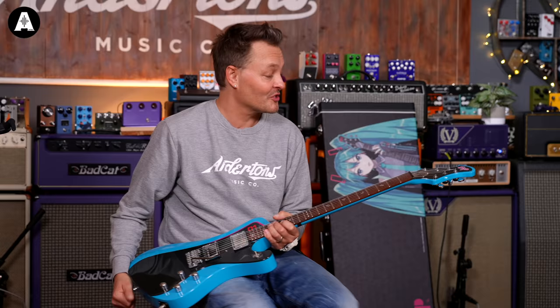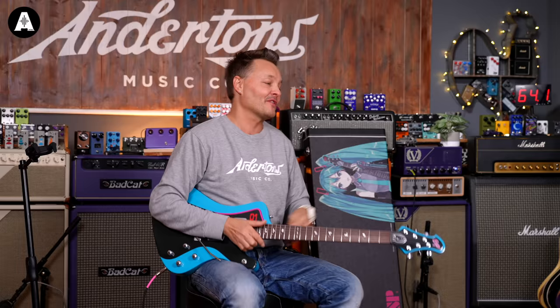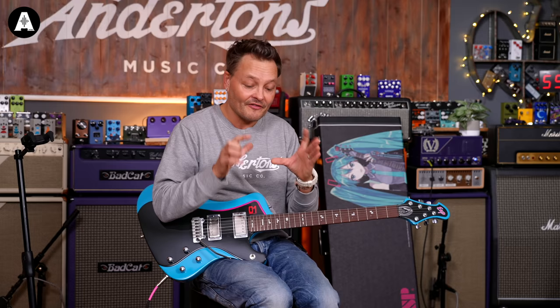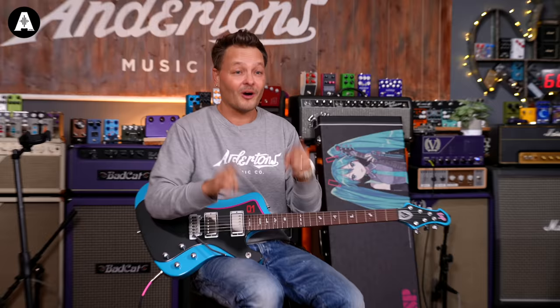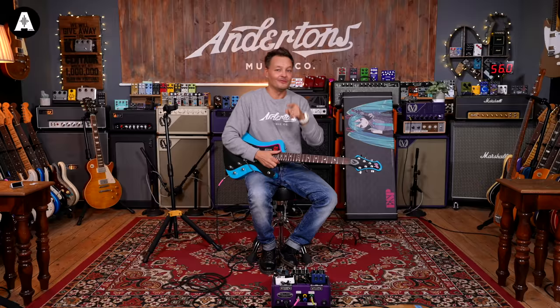So there you go, that is the Hatsune Miku ESP. This is why I love my job — one day I'm playing a Squier, the next day a Les Paul from the Murphy Lab, then an Ibanez, and today I'm playing one of these guitars that's one of 39. Some guy or girl out there will buy this guitar and it will be the guitar they've always looked for. We've got one right here — serial number 35 — all cleaned up and polished, sent out just to you. When you do get it, please take pictures and tag us so we can see.